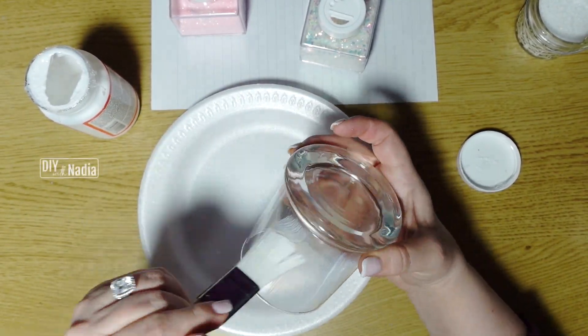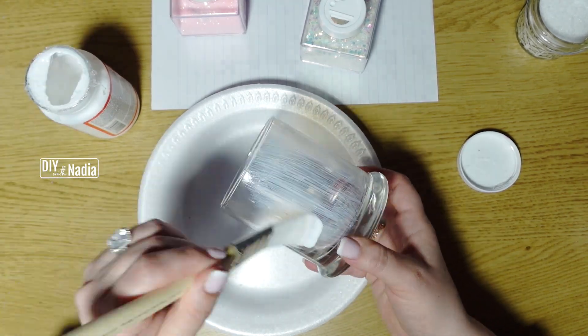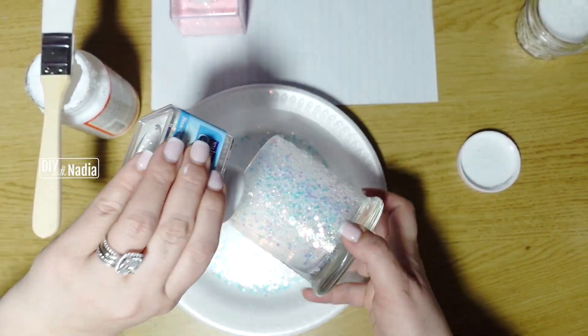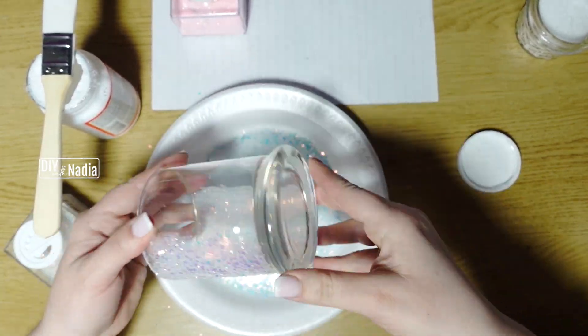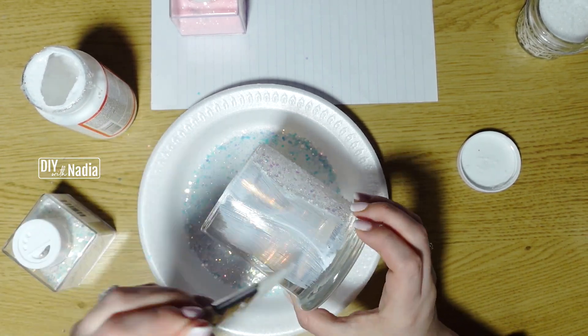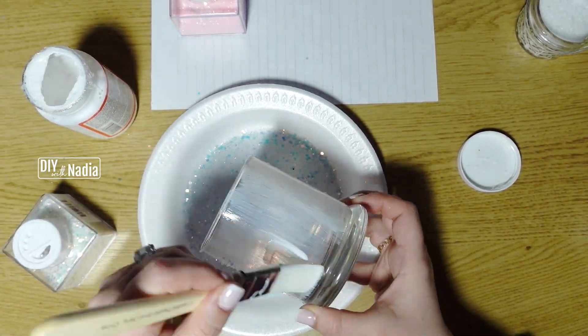When I take a bath I love candles, so I decided to make a super quick candle holder. This little candle holder is actually from the Dollar Tree, the glitter is from Walmart, and of course Mod Podge is from Michael's.